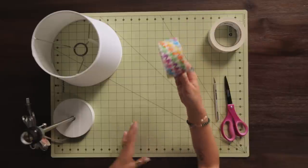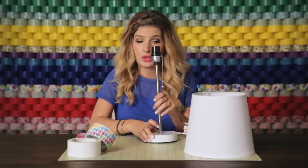I'm going to make a duct tape ruffled lamp, and I'm going to use this neon houndstooth. You want to start by covering the base of your lamp.